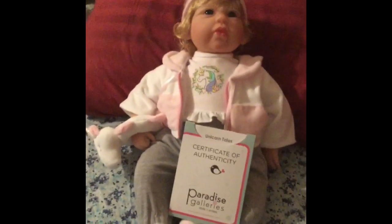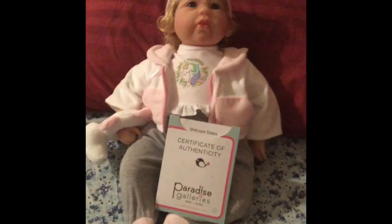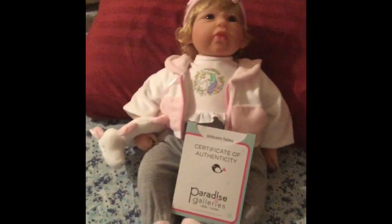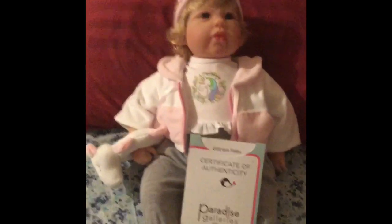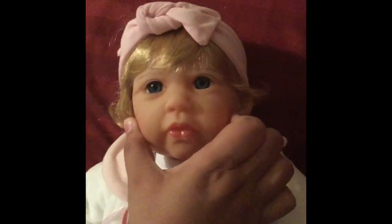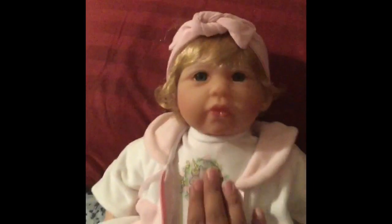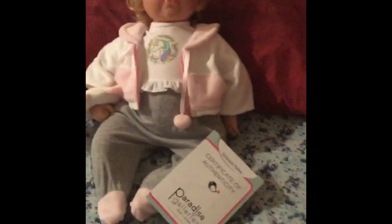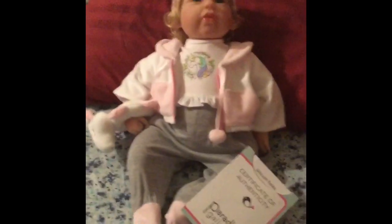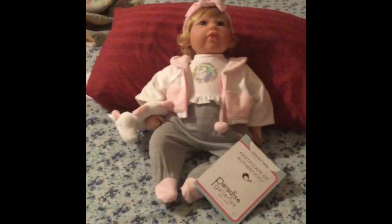That's kind of frustrating. I'll contact Paradise Galleries and talk to them, we'll see. But it's a small issue — she's very cute, look at her lips. She has full lips, soft beautiful eyes, she's very gorgeous. She's definitely a keeper once I figure out what to do with her neck and head. Thank you so much for watching my video — adios, have a great day!